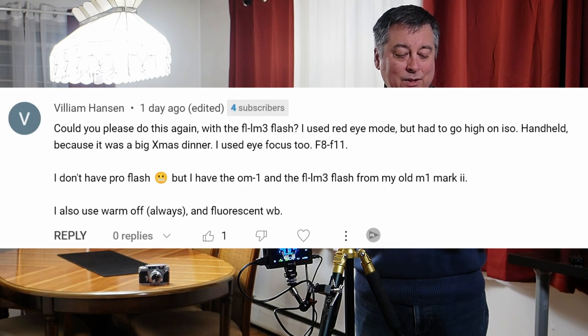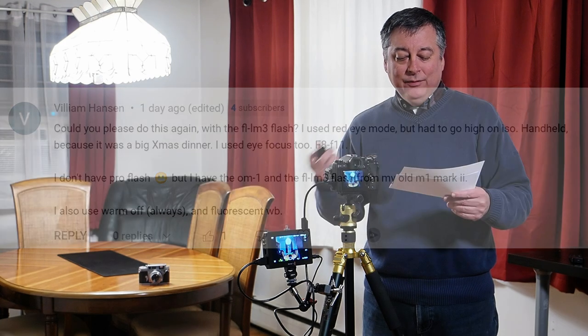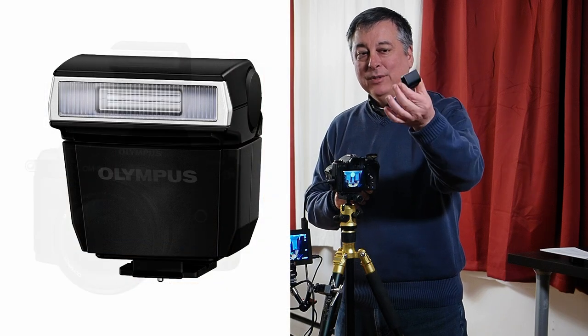The first question was from William Hanson, who said: could you please do this again with the FL LM3 flash? He said he used red eye mode but had to go high on ISO, was handheld at a big Christmas dinner, used iAF at f8 to f11, and was keeping warm colors off with fluorescent white balance. For those not familiar, the FL LM3 is a small flash that used to come with Olympus cameras — great for indoor use as a fill-in light or as a trigger for other Olympus or optically-triggered generic flashes.